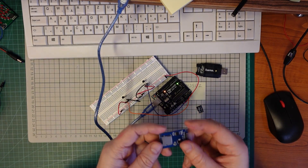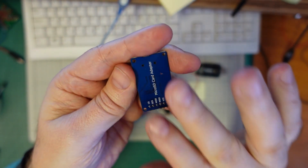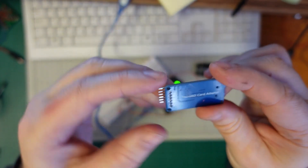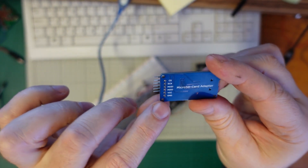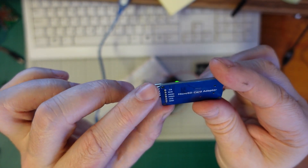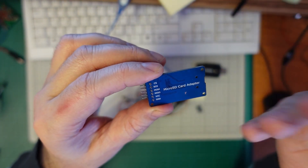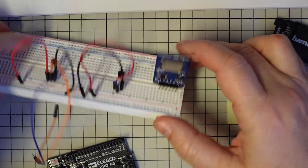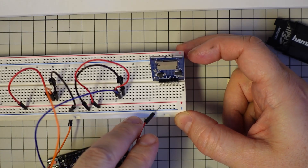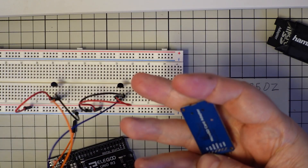The sensors are working and the code is working. Now let's test the micro SD card adapter separately, and then I will connect everything together. As you can see it has six pins — the first two are VCC and ground, and then we have four SPI communication pins. It's much easier if I download some sample code and then modify it later. The SD card adapter can be used with the breadboard using male-to-male jumper wires.